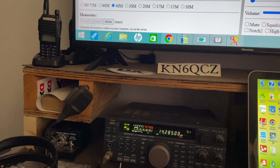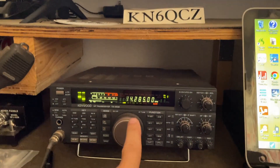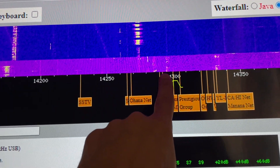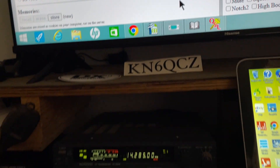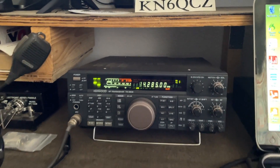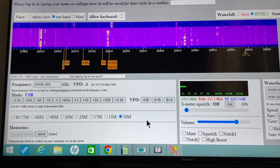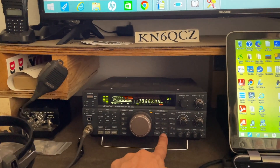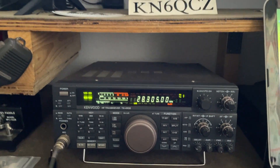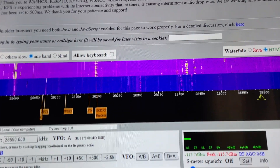That is the 20-meter band — you can see that's 14.285 MHz right there. There's a Carson City signal right there, and it comes in really well. Let's see if there's something on 10 meters — I think someone was talking on 10 meters a minute ago. 10 meters isn't really performing well right now though.